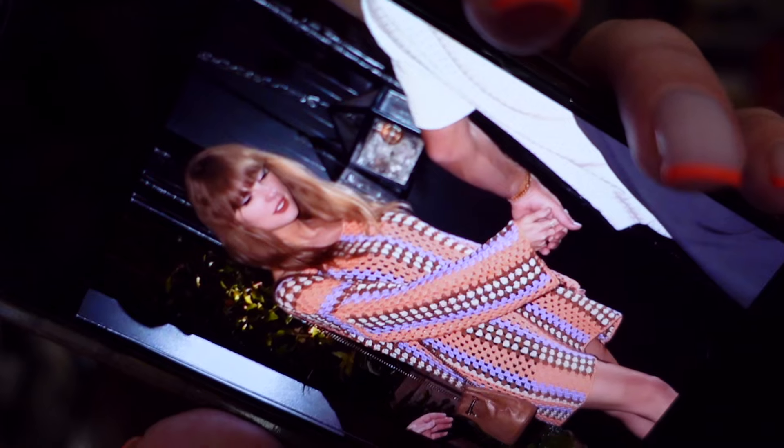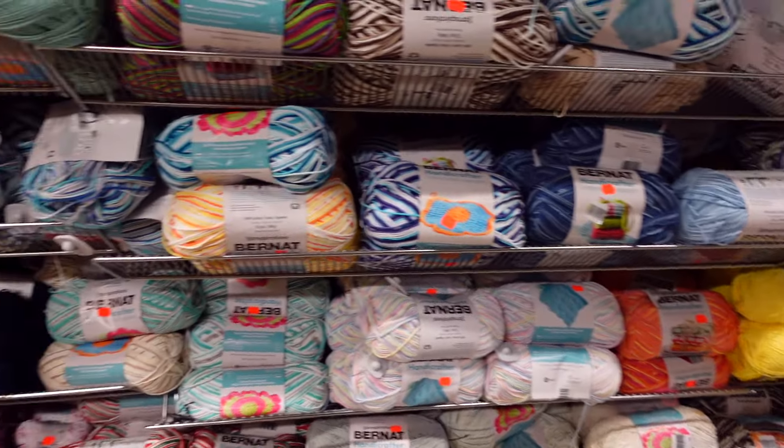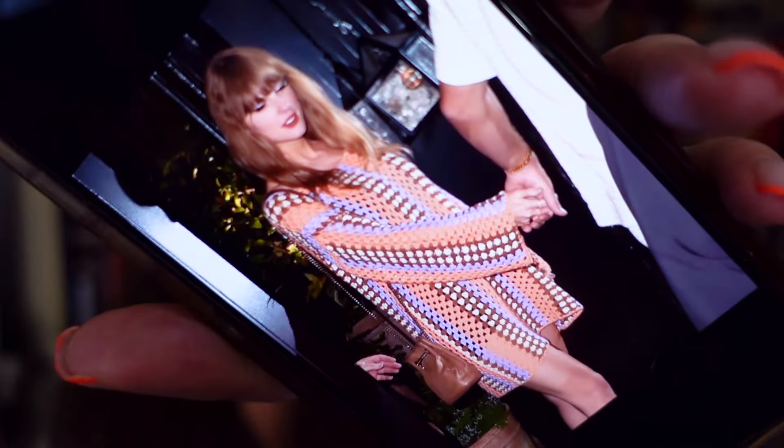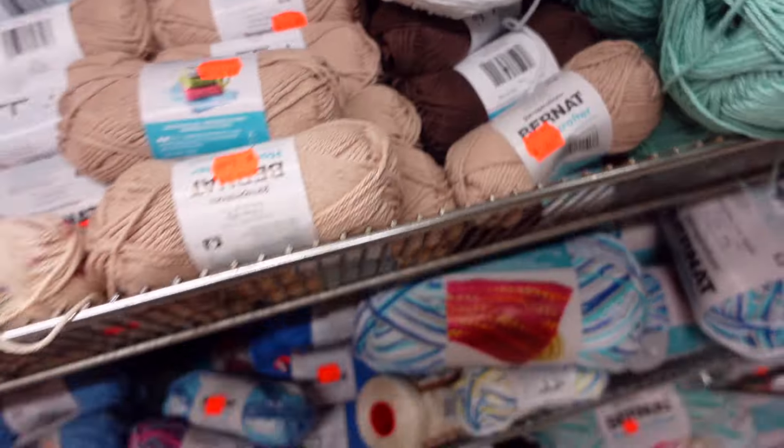The crappy thing is, when I went to the yarn store to get this I saw Bernat cotton in a light peach, light purple, and cream. When I went back yesterday to get those, they weren't there — they only had multi-colored skeins, which are lovely but won't work for this design. I debated getting the tiny baby Bernat skeins because they had the colors I wanted, but I feel like I wouldn't even get through one row with those.